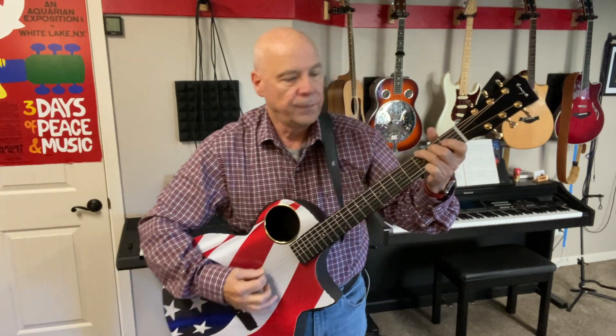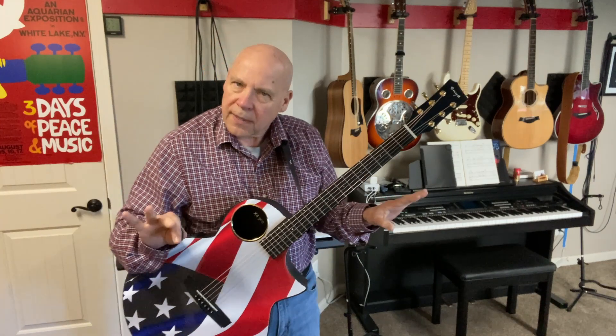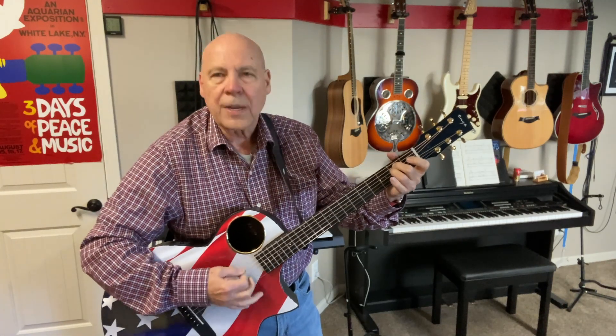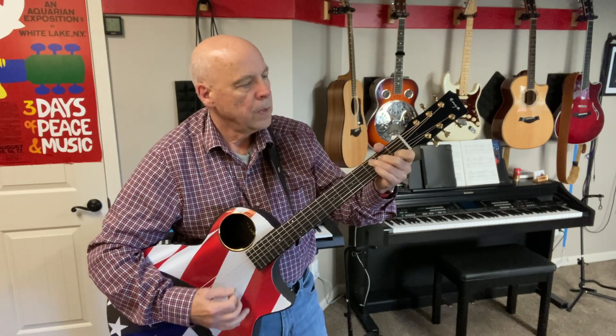It has a great bass to it. You can see my other videos that I've shot with this guitar on my YouTube channel — just look at the titles below and you'll be able to see. This is all unamplified. In just a moment I'm going to plug it in. It's got great projection. This is the sound hole right here. So it's got great bass, nice clear treble, and good strong mids.